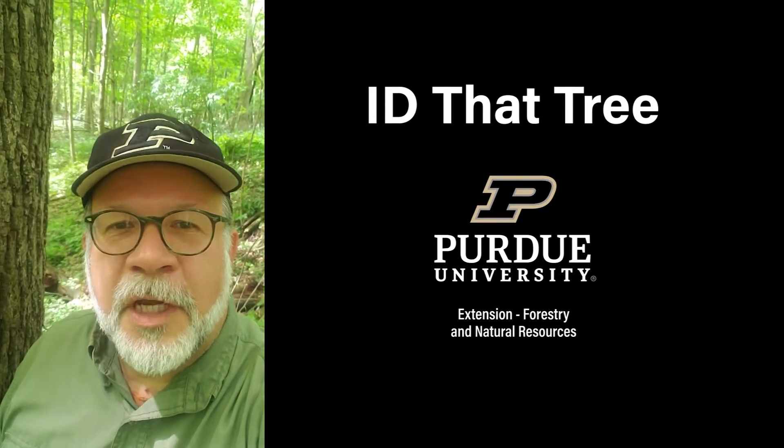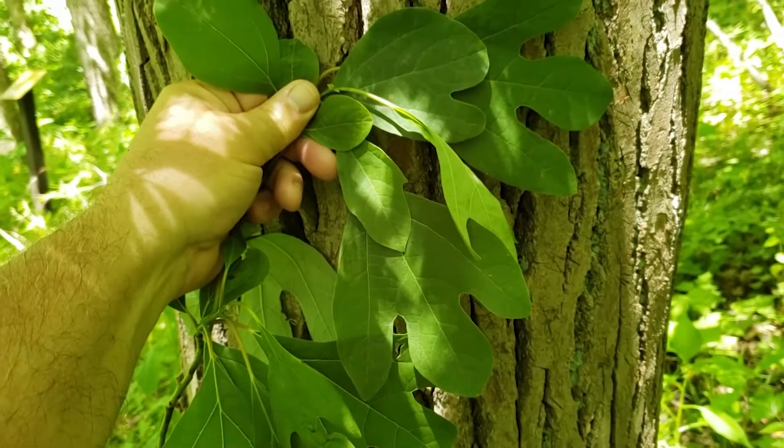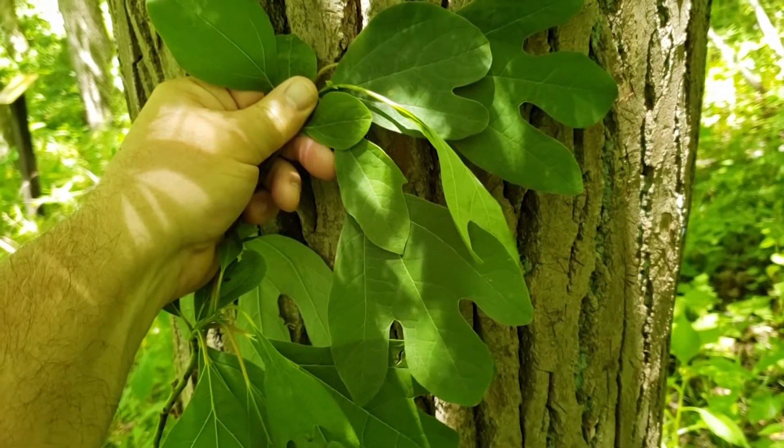This is Lenny Farley, Purdue University Extension Forester. Now let's ID that tree. In this edition of ID That Tree, we're going to look at sassafras.